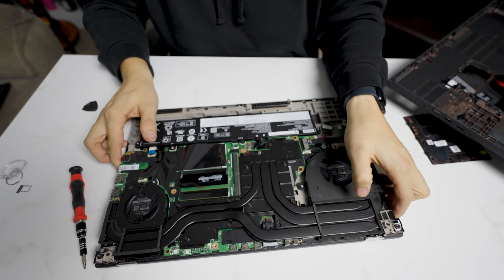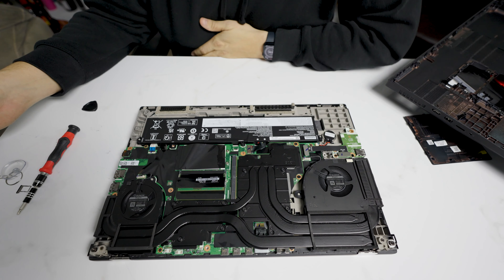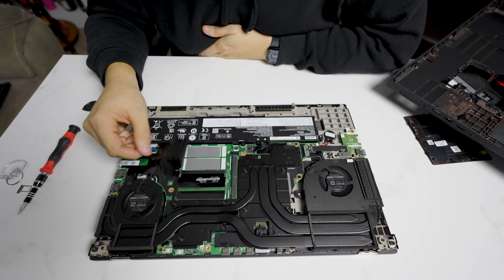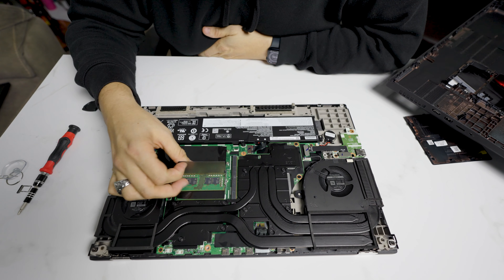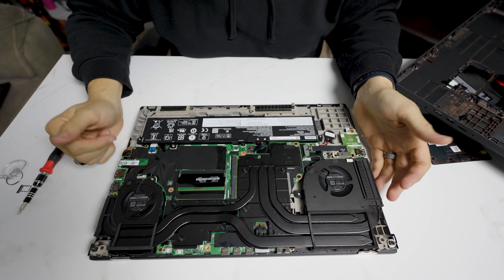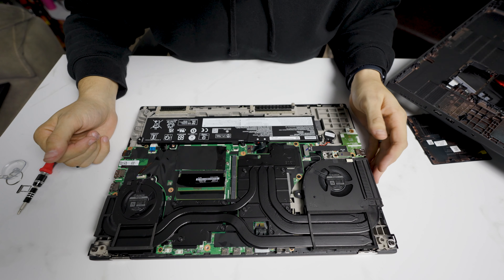Really, this is kind of the main part of the P17 Gen 2. Again, here are the two SSD slots we've seen, the two memory slots, fans, GPU, CPU, heat pipe, battery — that's really about it under here.